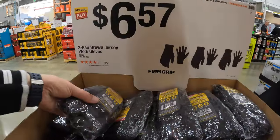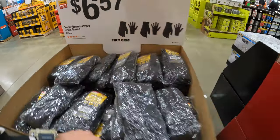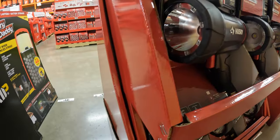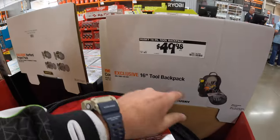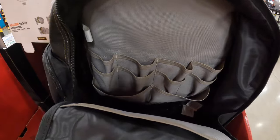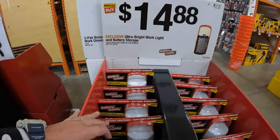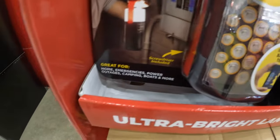$6.57 for a 3-pair of Brown Jersey Work Gloves by Firm Grip. $44.97 for the 2,500 lumen dual power floating floodlight — not too shabby. $49.98 for their 16-inch tool backpack. $14.88 for the ultra-bright work light and battery storage — you keep your batteries stored and you also have a work light, like a 2-in-1.